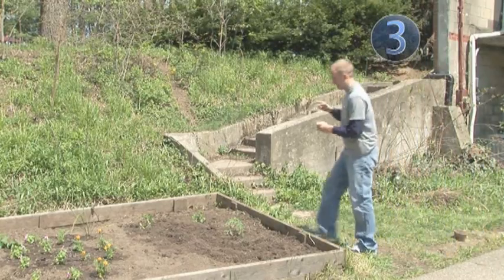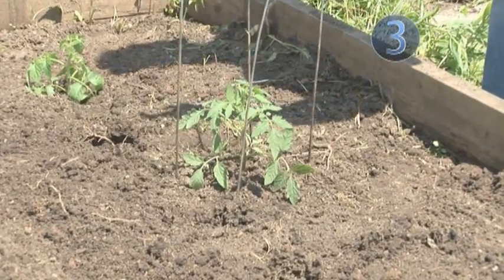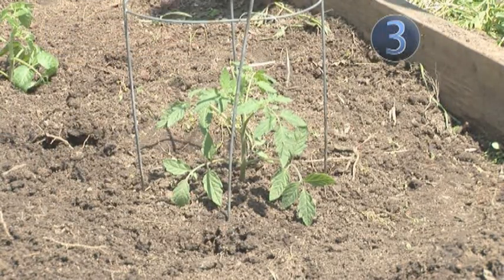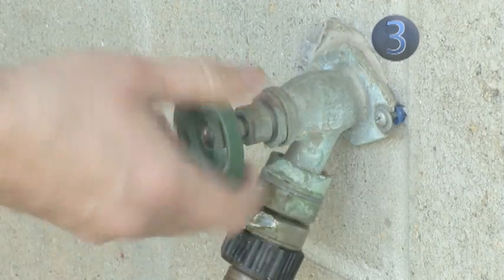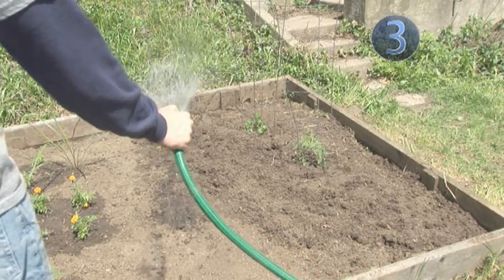Because growing plants will need support, place a stake, tomato cage, or small trellis next to each plant. This will give your plants something to lean on as they grow. Don't forget to water your plants on a regular basis, as they'll need more and more water as they mature.